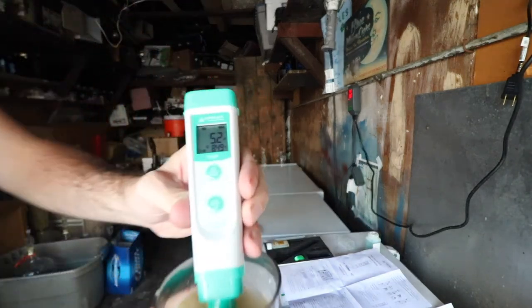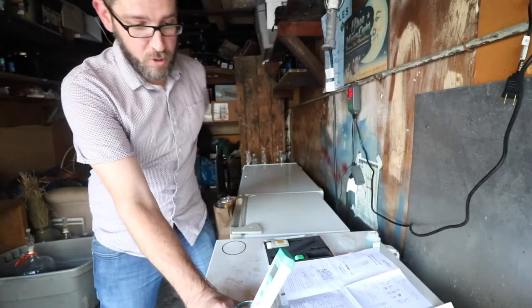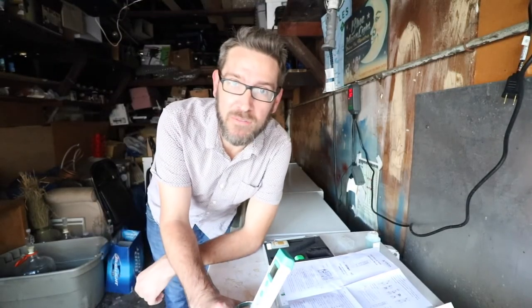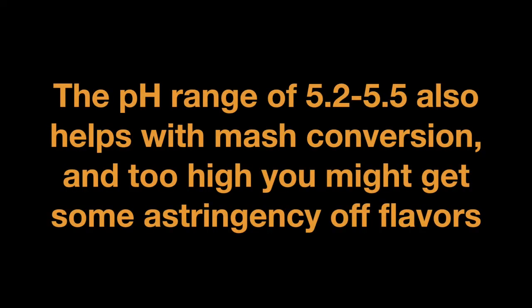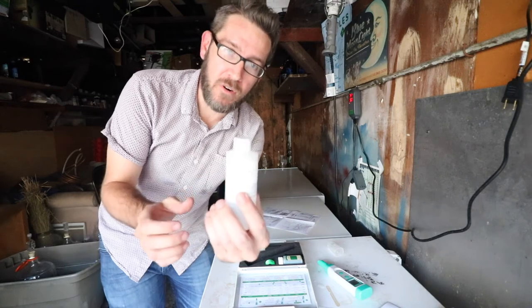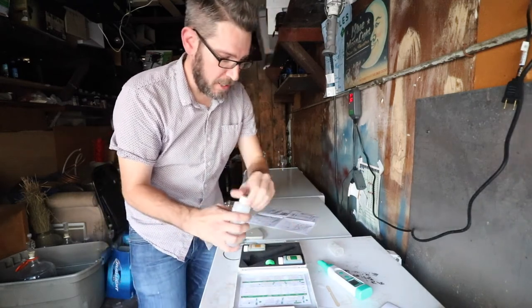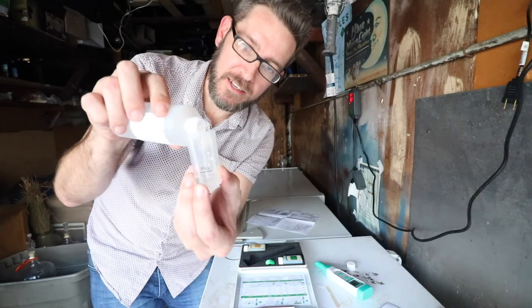Wow — that is lovely! Look at that: 5.2. That is beautiful. 5.2 to 5.4 is where you want to be — I'm not going to mess with this at all. I've heard of some brewers loving 5.3, and someone recently commented that 5.4 works really well for IPAs. My old pH meter came with potassium chloride as a storage solution; this one has a little film mark to it, which is great.